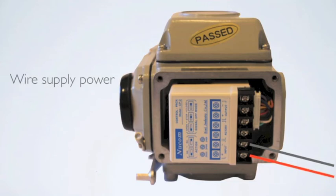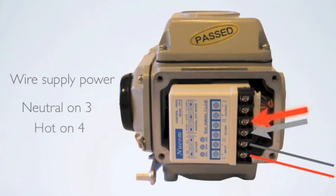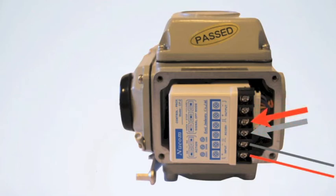Now wire your supply power to the unit: neutral on number three, hot on number four. You can now turn on the supply power to the actuator. The unit will then move to the corresponding control signal that is being sent to the unit.